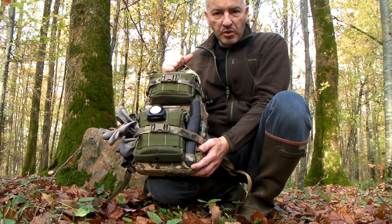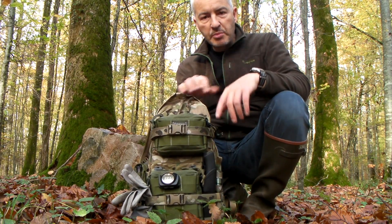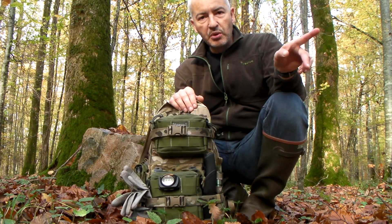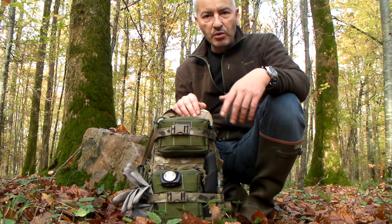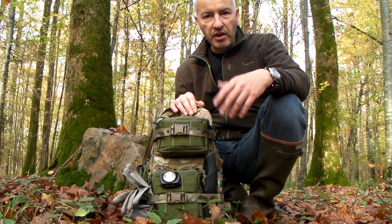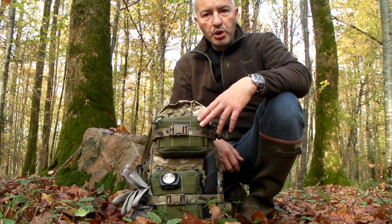Je vous en avais déjà fait une précédente vidéo, donc je ne vais pas refaire une revue complète — je vous laisse bien sûr aller voir la vidéo sur la présentation de ce sac. C'était dans une livrée différente, puisqu'on était sur de l'Odegrine, et là aujourd'hui on est sur du multicam.